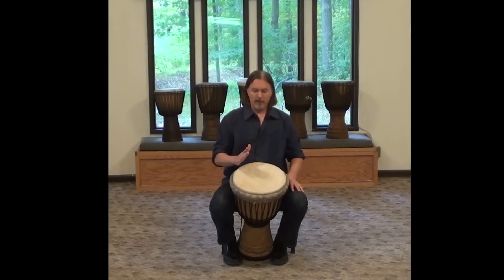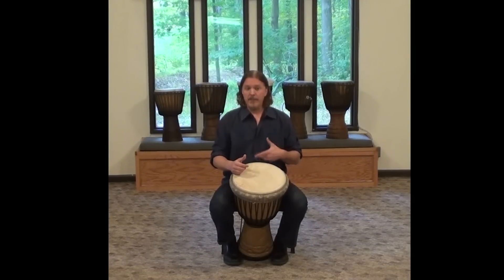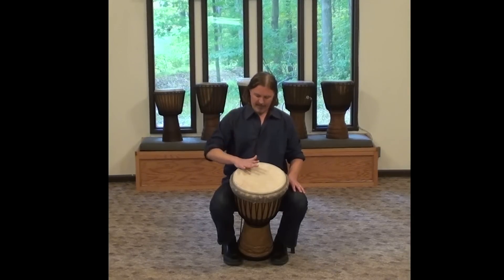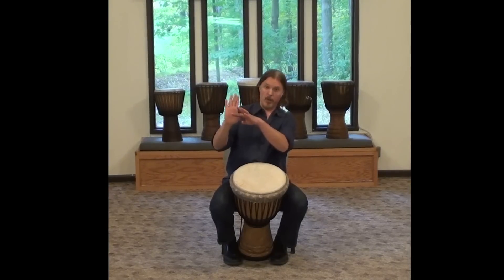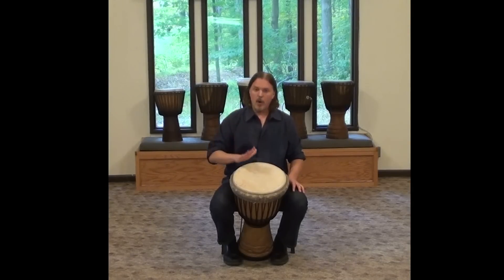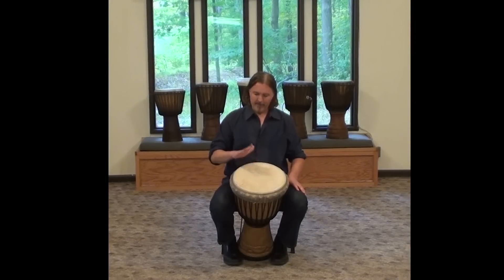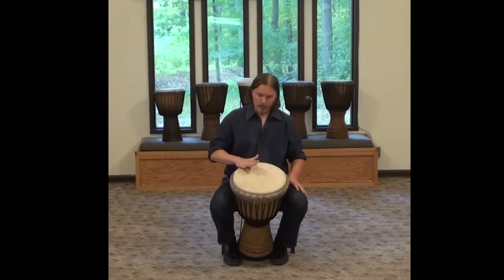To get a good slap, there are lots of different ways I've seen people do this — lots of good ways. The way that works best for me is that when I come down onto the drum, it's kind of a dance I do with the edge of the drum: I let the rim of the drum actually meet my hand. The dance part is that I'm not hitting so hard that I hurt my palm — that's the challenge, so you have to be mindful of that. We come down and we meet the rim lightly.